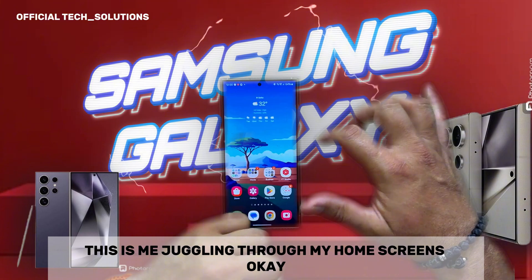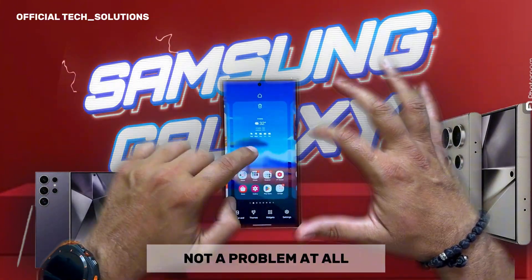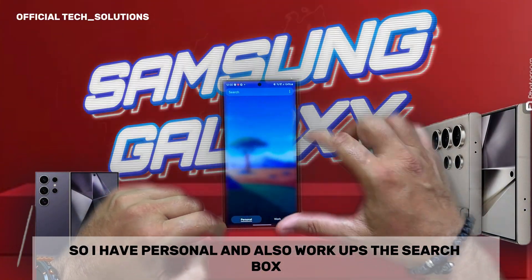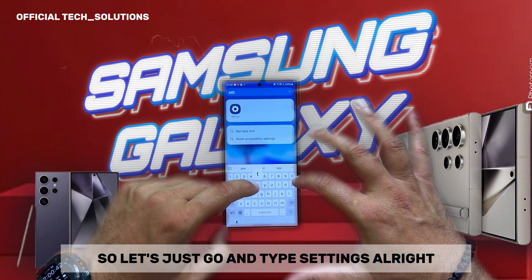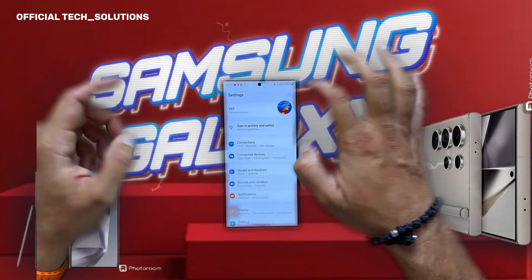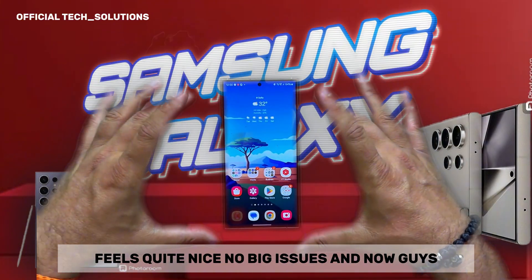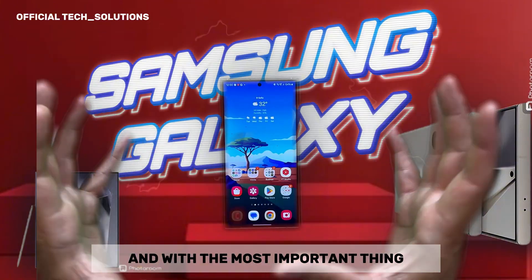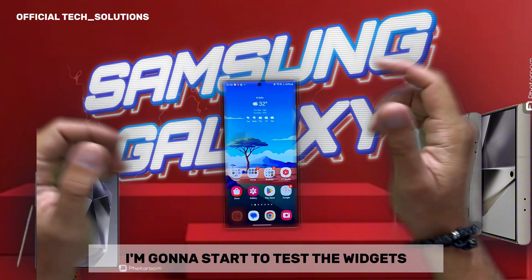This is me juggling through my home screens. You can also try to do it like this — not a problem at all. Going inside the app drawer, I have personal and work apps. The search box — let's type 'settings' and go inside. Not a problem at all. Everything really looks and feels quite nice, no big issues. Before I proceed with folder opening and closing, I'm going to test the widgets.